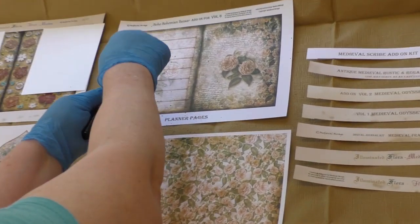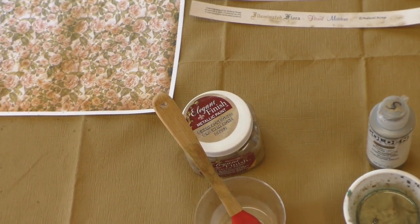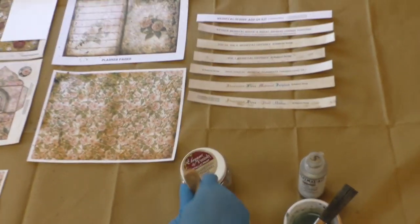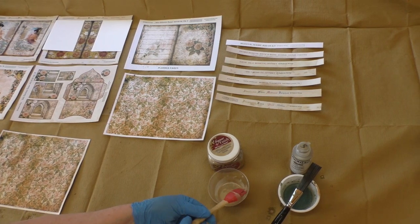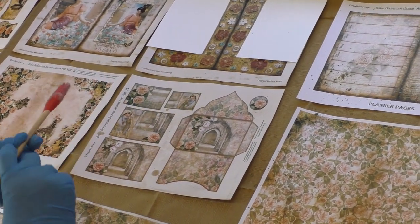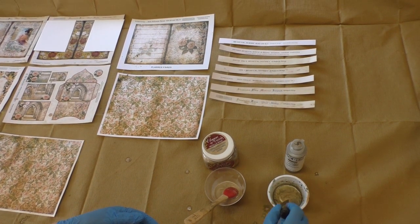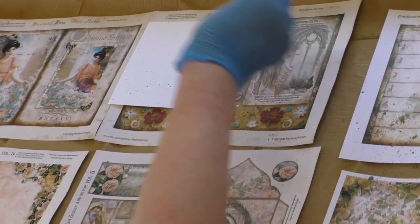You just splatter until you get what you like. You've got to take a minute to get the feel of it. Now I'm going to give this other one a try. This is a Tim Holtz splatter distress brush, and this one is just a silicone basting brush. I can see it's watered way down, but it'll leave some good marks. This top one has got images that I don't want speckles on because it's images of a woman, so I just put down some index cards to kind of cover it.